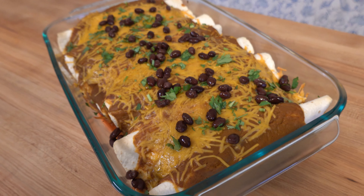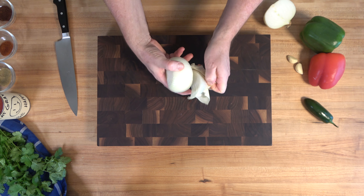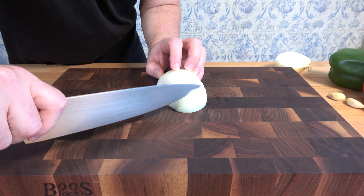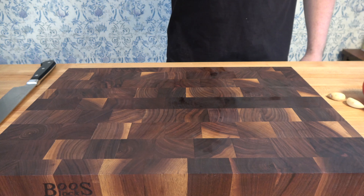The big question is what should I have for breakfast. How about having a fiesta by making breakfast enchiladas and a homemade ranchero sauce? Let's start with a little prep work first for the ranchero sauce.